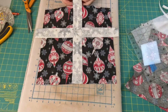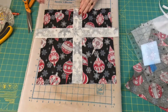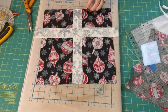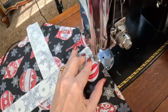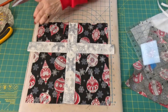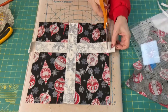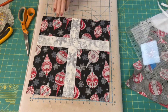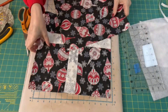Now we just want to turn this back, press it, and quickly sew that in place. I want to trim off any excess. I think the bottom is just fine. Now we're just going to put it together and it will be adorable.